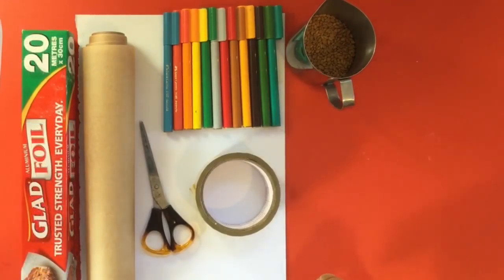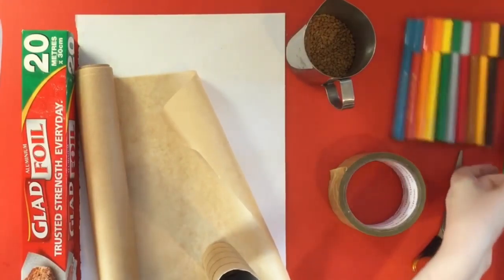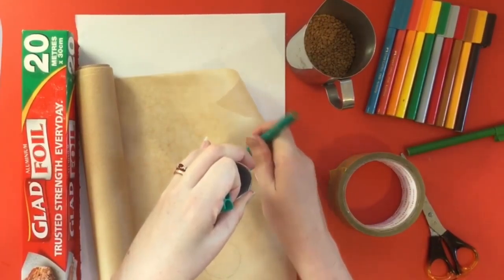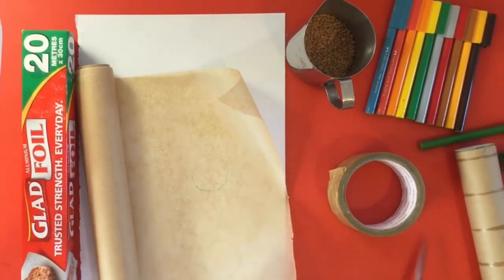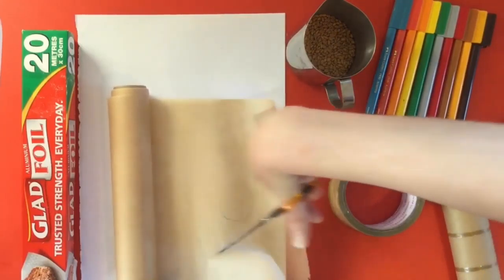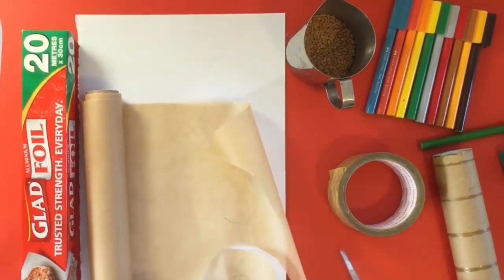To start with, we are going to make the bottom for our rainmaker. To do that I'm going to get a bit of brown paper and I'm going to trace around the cardboard roll with a pencil. Make sure you leave a bit of space. I'm going to trace around that and do that twice. Now what I'm doing here is making the bottom of my rainmaker — something that's going to cover the hole so that the grains can't get out the end.